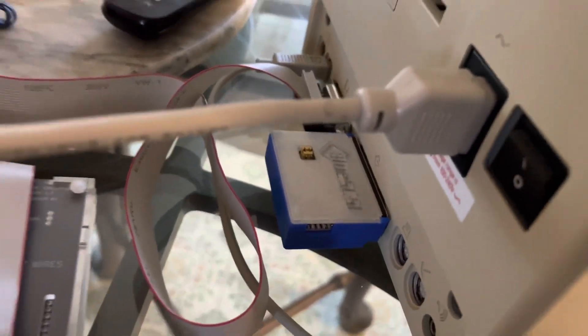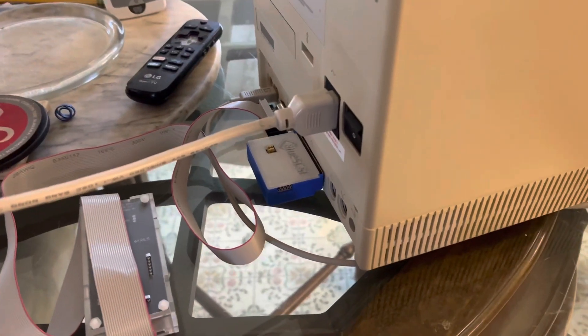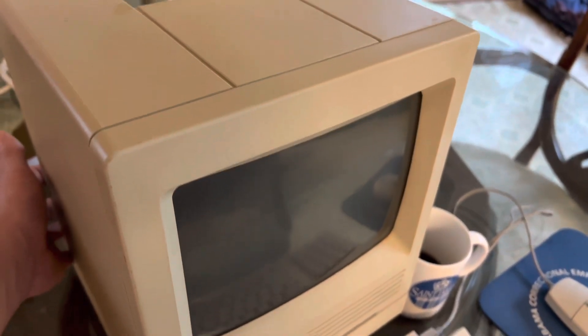My Blue SCSI has just arrived and I've put a pre-made image of 7.5.3 on it. This machine should run it — it's got ample power, 8 megs of RAM, and I still have my floppy emu here. I did do a test and it worked, so check this out.